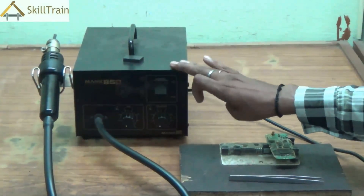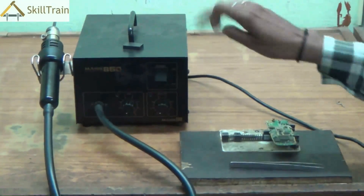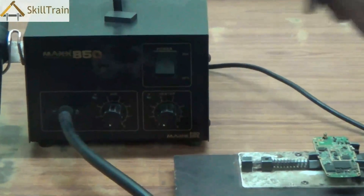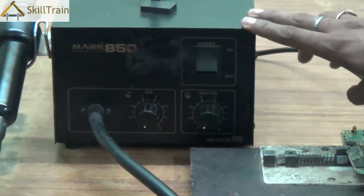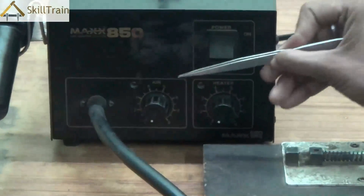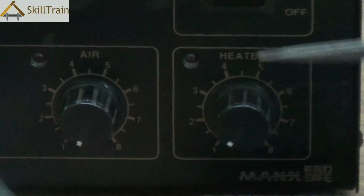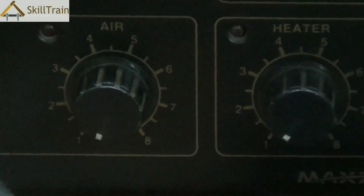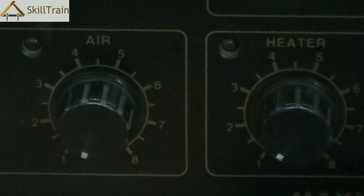As you can see, this is an SMD. SMD stands for surface mount device. Essentially this is a device that is used in placing or mounting components onto the PCB surface — that's the reason why it is called a surface mount device. It is also called a hot air gun. There are two primary knobs: the first one is for the air and the second one is for the heater. Air and heater combined together give you a very hot blast of air through the nozzle, and that's why this system is also called a hot air gun.